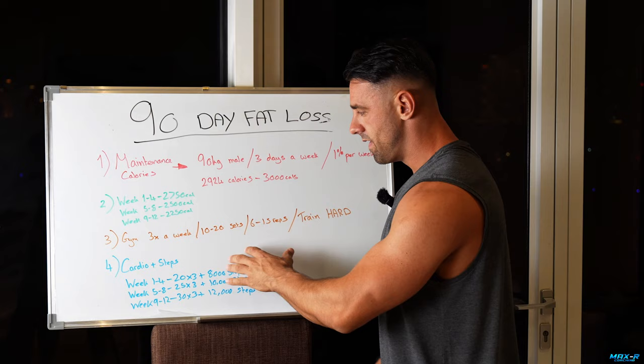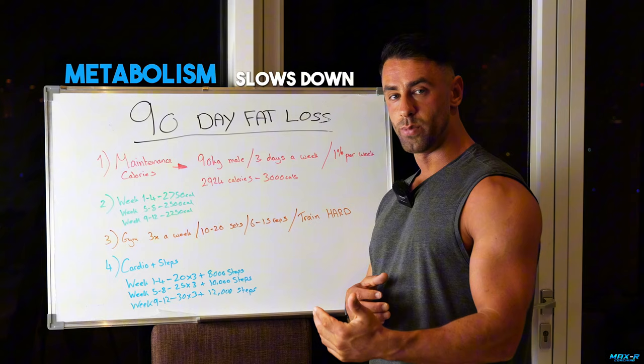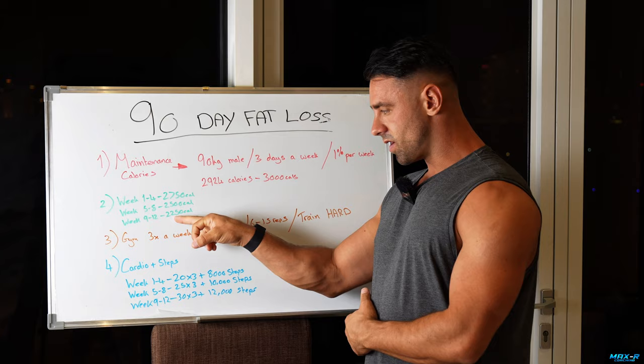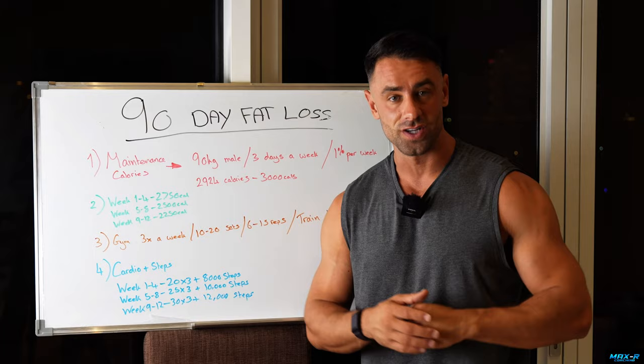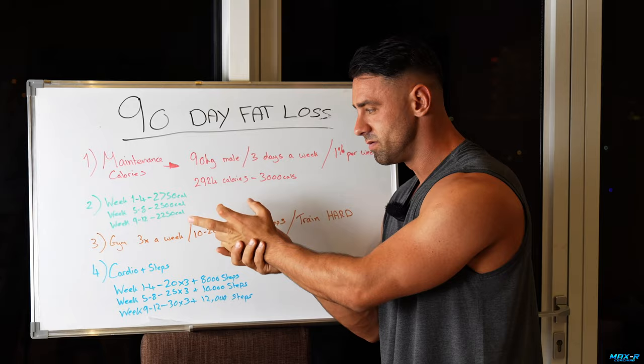As I drop weight every single week, it's important that as my metabolism slows down and it gets harder to lose body fat, my output gets higher over time. This is why it's so important to start slow. We do not want to end up starving ourselves and so burnt out that we can't do cardio. If you're maintaining at 3,000 calories and shift to 2,750 with training and cardio, you will respond super quickly. If weight's not dropping, you're either not tracking properly or you may need to go more aggressive — 2,500, 2,000, 1,800.